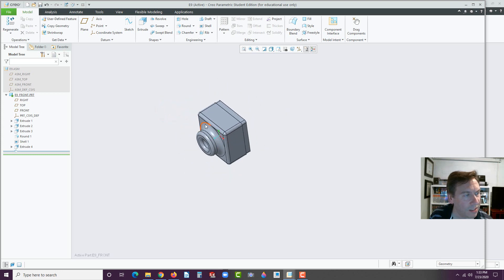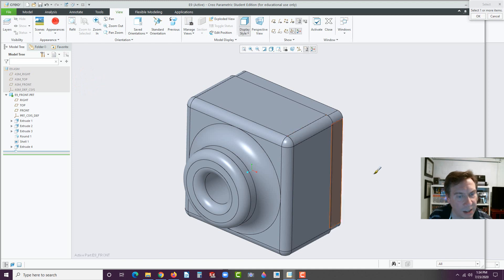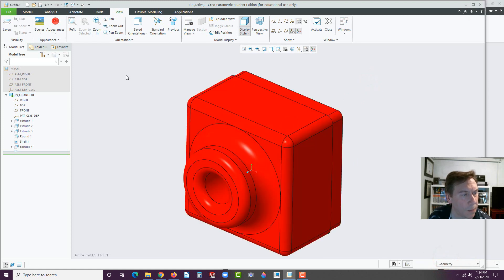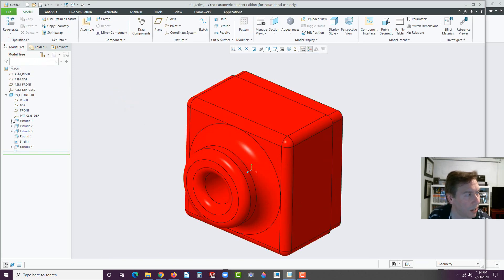One last thing — let's go ahead and color this. So go to View. I'm going to make mine red. Click on red here, and instead of All, go to Part. Select the Part, middle click, and there we go. That's done. Now, this is where you have to remember you have to exit out of that because we're done with it for right now. We actually will go back to it and make some modifications, but we've got to get rid of that green star. The way you do it is you edit the assembly — go to the top where it says E9ASM, go to the green star, which is Activate.